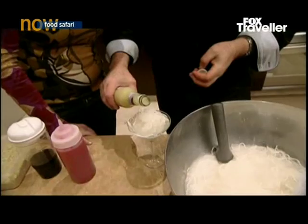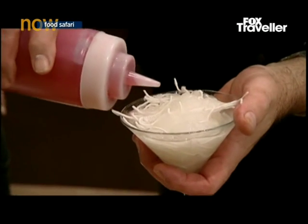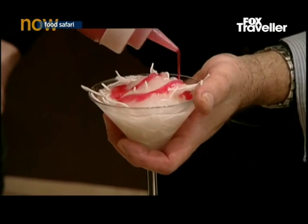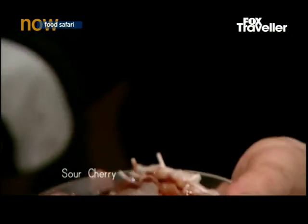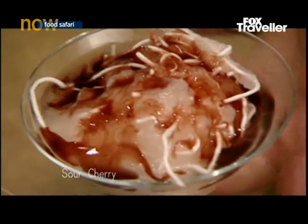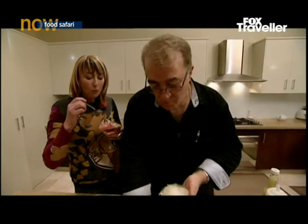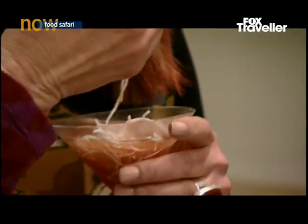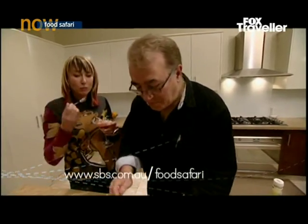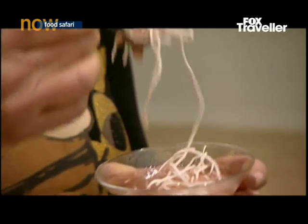There are three kinds to have it: one is with lime juice, another is with strawberry — that's a wild colour — and another popular one in Iran is sour cherry. My favourite is the lime. How was it? Oh, it's lovely. The noodles are hard. I think this has to be one of the most unusual desserts I've ever eaten.